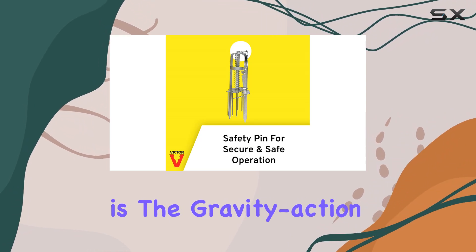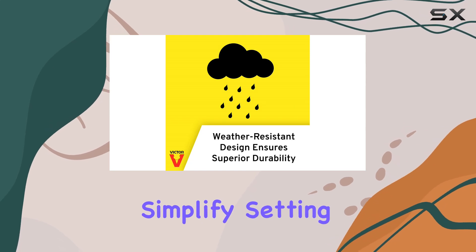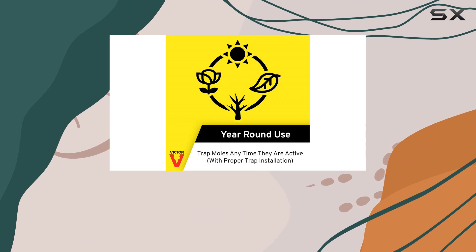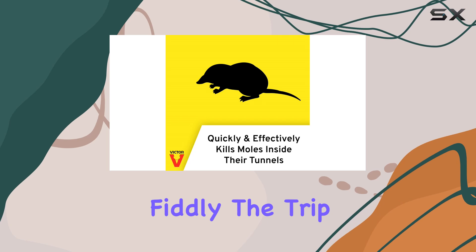One of the key features is the gravity action, single door design. It's supposed to simplify setting and releasing, and the top-lifting action minimizes the risk of contact with the trapped animal. In theory this sounds great, but in practice it can be a bit fiddly.